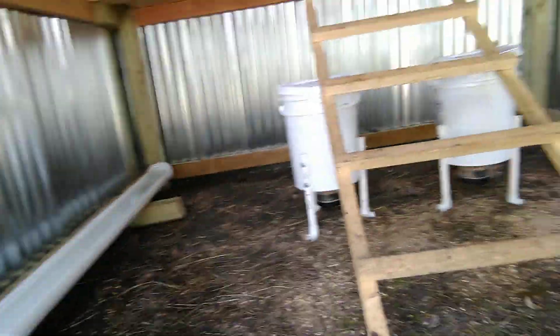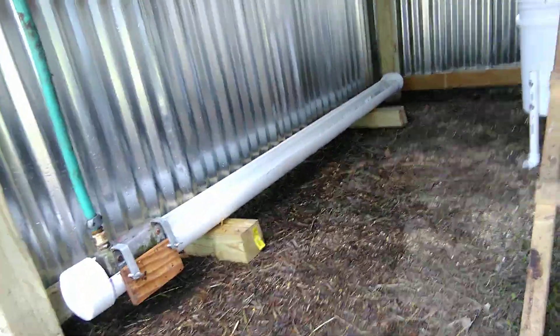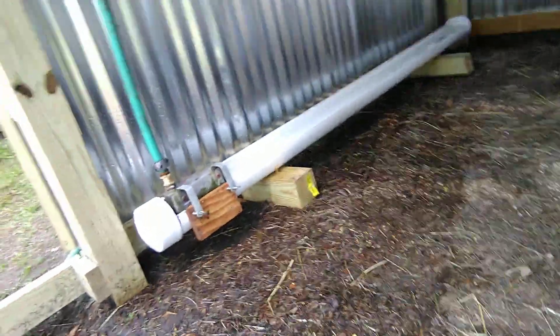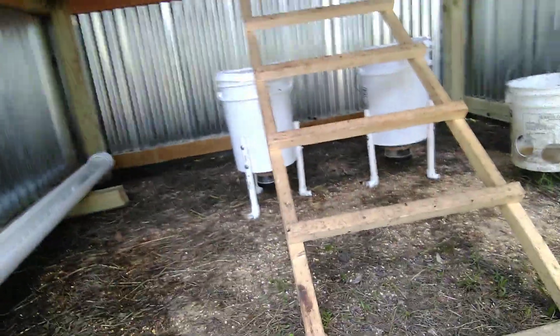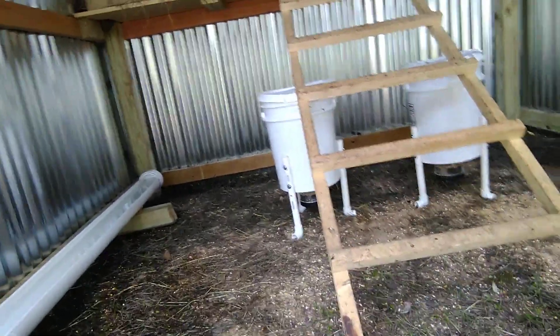Like I mentioned in my other video, for my feeders and watering system, if anybody's interested in them I'd be happy to build some for you and ship them to you. Just send a message to my YouTube channel and I'll be glad to accommodate.